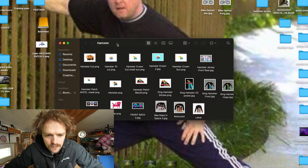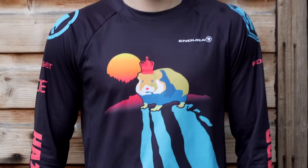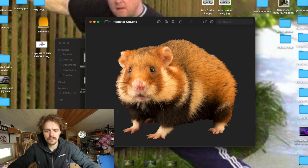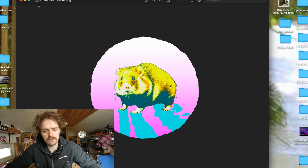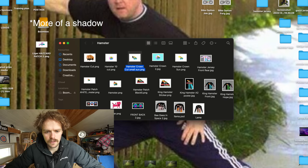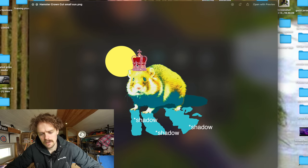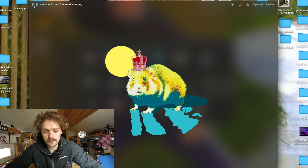We'll start with the hamster jersey — that was the first one I put together this year. It started with a conversation with a mate, Huggy, and it went down the road of hamsters, so that's where we started. This was the hamster I screenshotted, so big shout out to whoever's hamster this is. I started liking the reflection coming off the hamster's feet, and that had a nice vibe to it. To come up with a reflection, I needed something behind it, like a bit of sun.